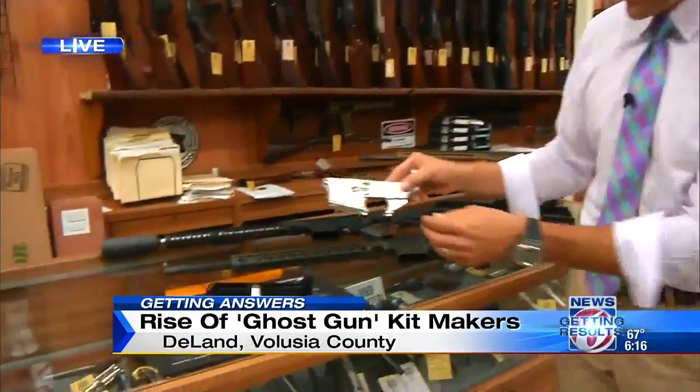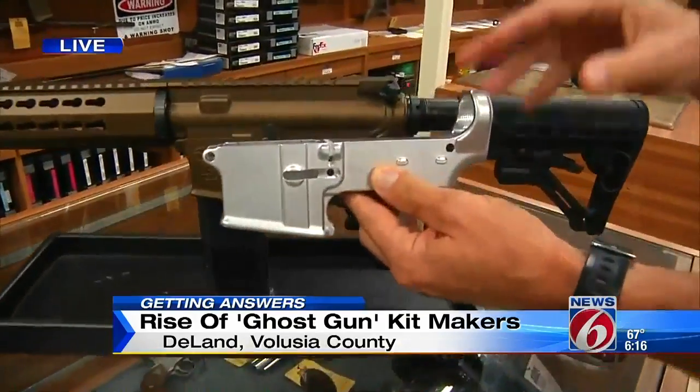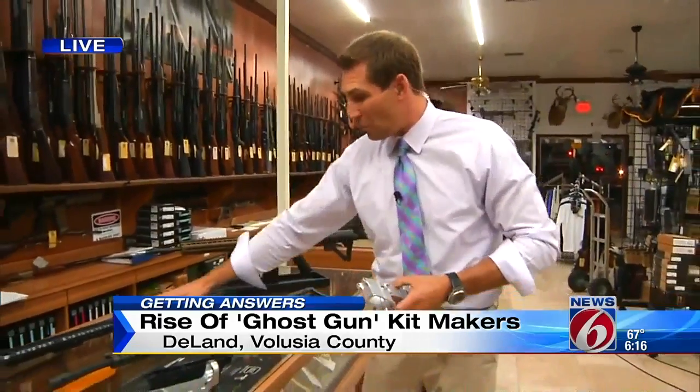The ATF says that while this is legal, they are not happy about it — you'll hear from them coming up at 7. Also consider this: if the entire kit that it takes to turn this into one of these costs around $1,500 — about the same price as a finished rifle — why do it? Well, obviously it's not about the money. We'll get into that coming up at 7.